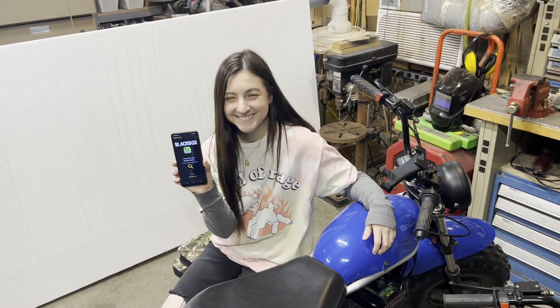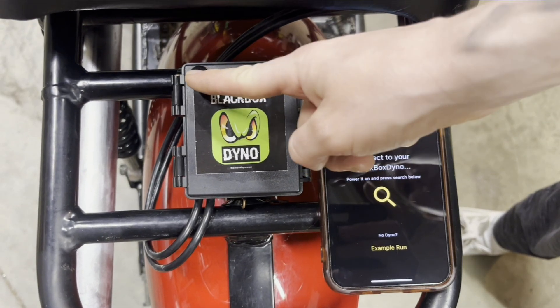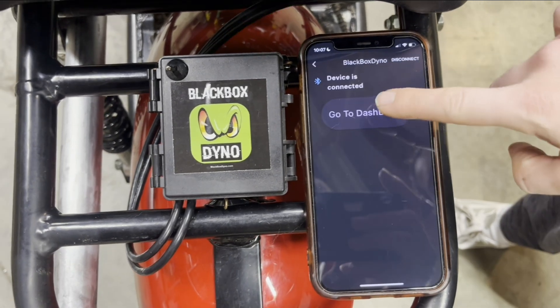Lexi wrote the phone app, so she'll take you through it. Bring up the app on your phone, turn on your dyno, hit search, connect, and go to dashboard.